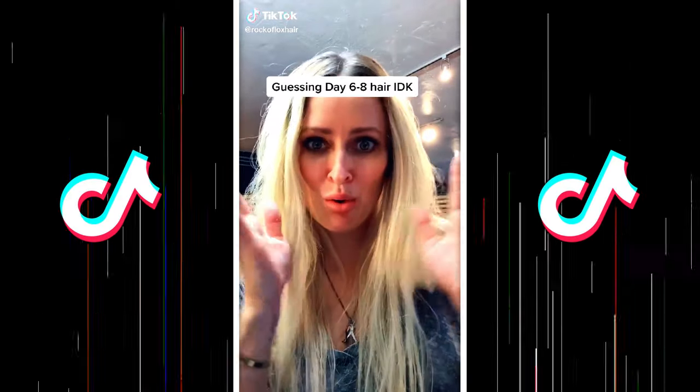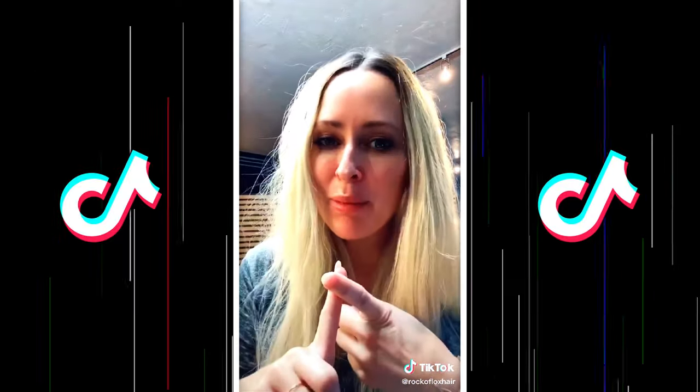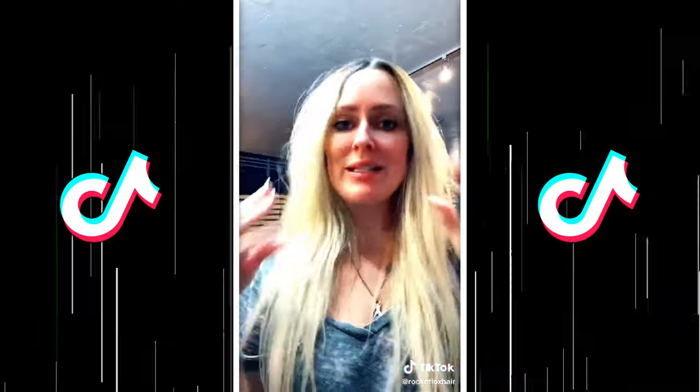This is day — I don't know, maybe seven or eight of hair. I've worn a beanie a couple of times in Colorado, so it's flat. The ends still aren't bad, so I'm going to show y'all how to fix your hair on day six so that you don't look homeless like me.